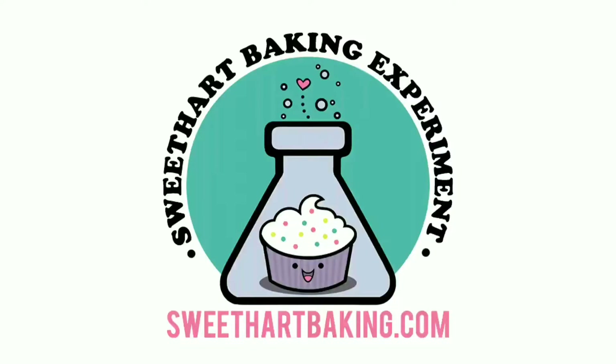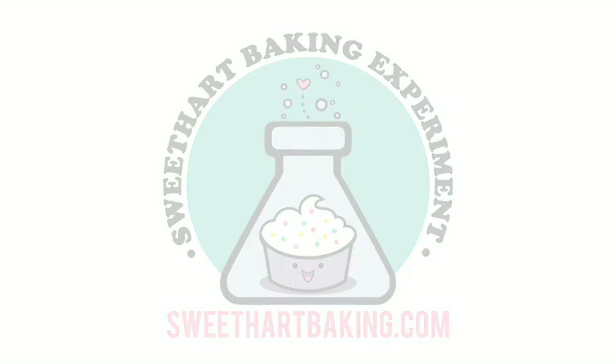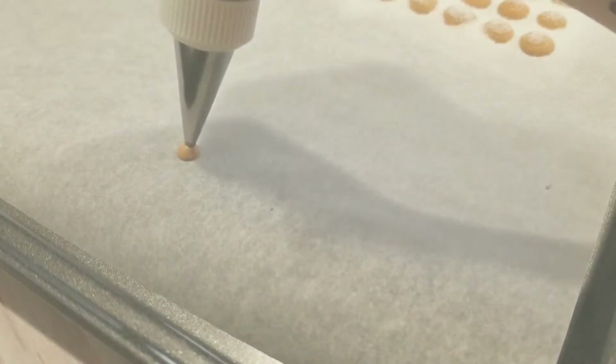Welcome to another episode of Cookie Vision. In this video, I'm going to be making a coconut palm tree.